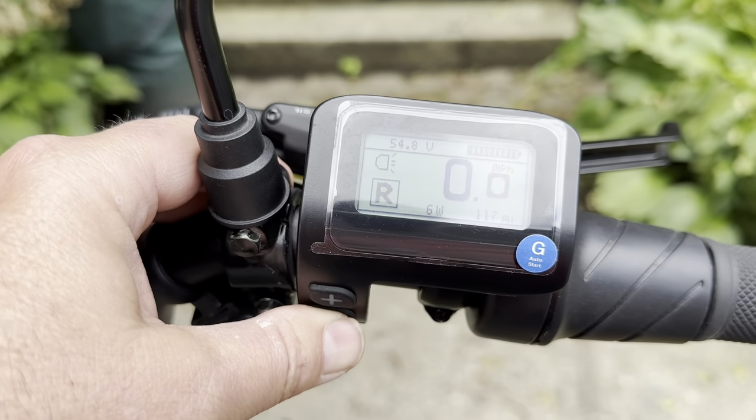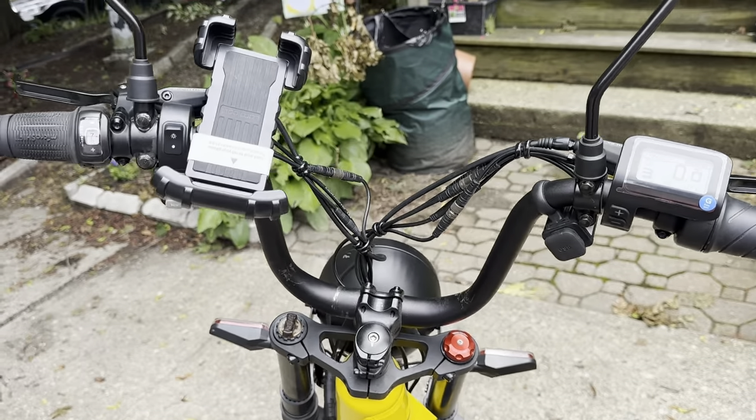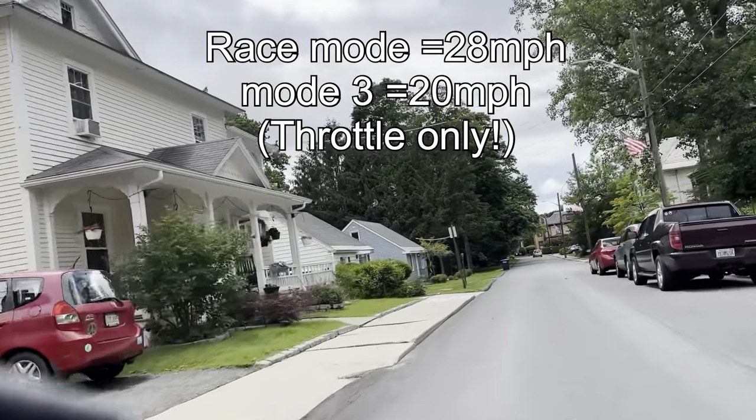It has five speeds: one, two, three, speed, and then race mode. When you're in race mode, trust me when I say it's fast — up to 28 miles per hour.